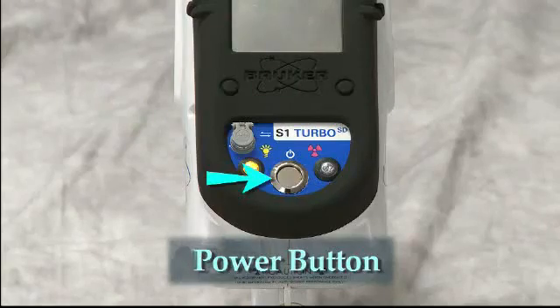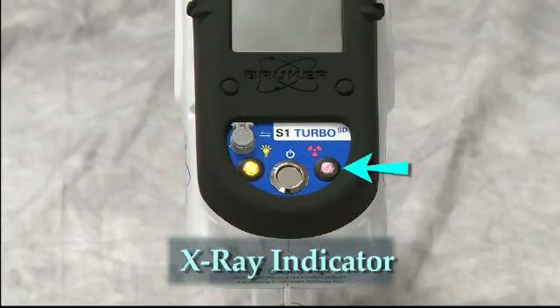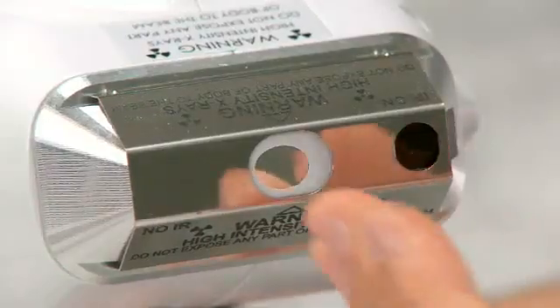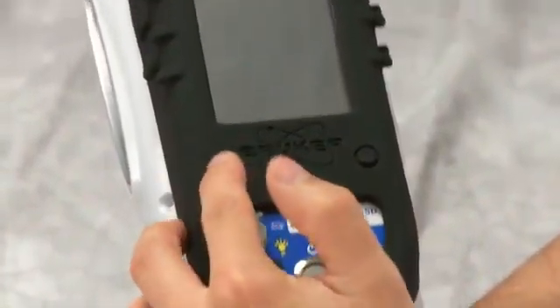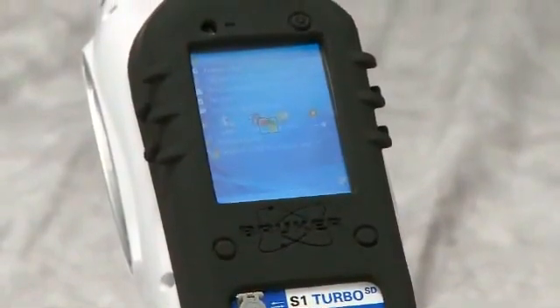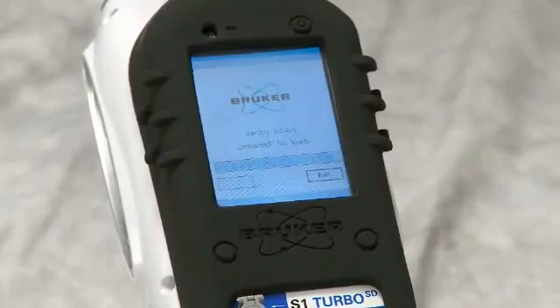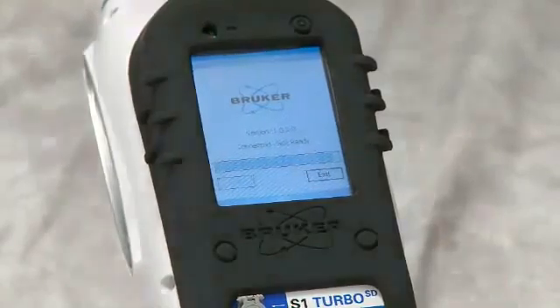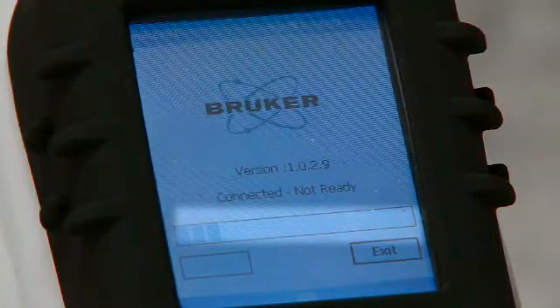The control panel of the analyzer has a power button in the middle, a yellow power light to the left which indicates the analyzer is on, and a red light to the right which indicates that x-rays are being generated. In the front of the analyzer are a measurement window and IR sample sensor. To start the analyzer, simply push the power switch on the control panel and then the left button on the PDA cover, which is a shortcut to the calendar button on the PDA. This will start the login procedure of the analyzer. Once the software is activated, the PDA and analyzer will connect, as indicated on the screen.